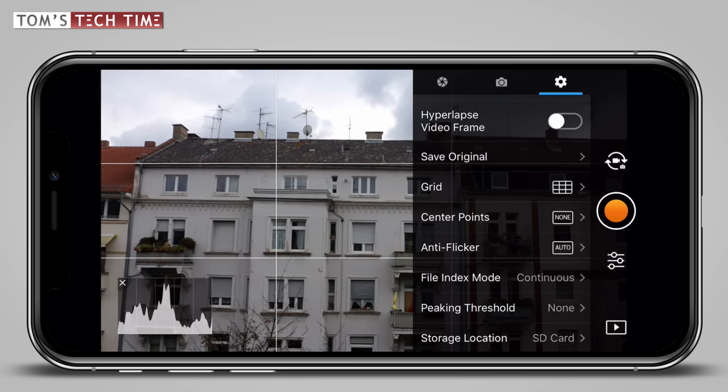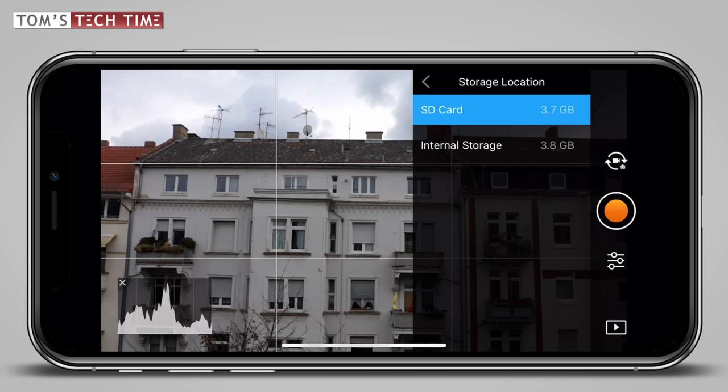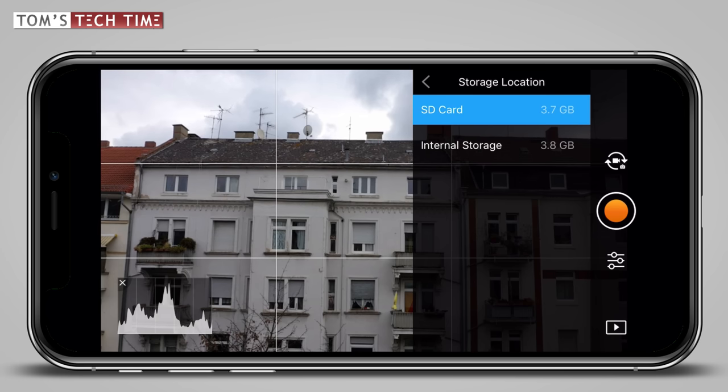Next you're being asked to pick a storage location — do you either want to record to the internal storage or to a micro SD card? I personally only use the internal storage as a backup, in case I forget my memory card or my micro SD card is full, and then I use the 8GB of internal storage. If you want to follow my lead, go with always using a micro SD card — write your files there and you'll have a little backup even if you run out of storage.